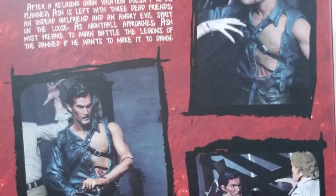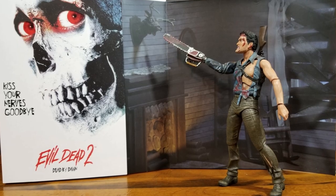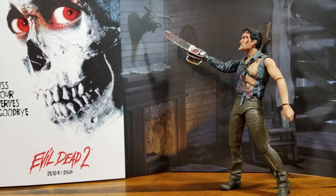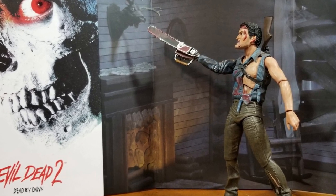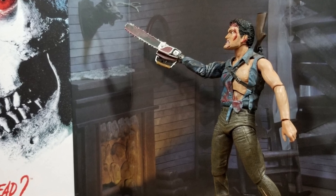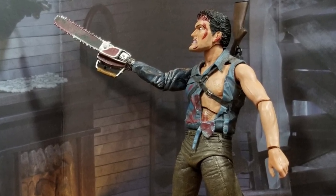This is the variation of Ash in which he finally gets that very iconic look. He's got his chainsaw, he's got his boomstick, and he's got that torn shirt because — who doesn't want to see a little Bruce Campbell nipple action there? I don't want to see Bruce Campbell nipple. I'm sorry Bruce, I don't want to see any nipples. So let's get him out.